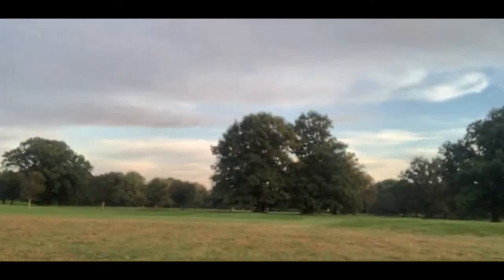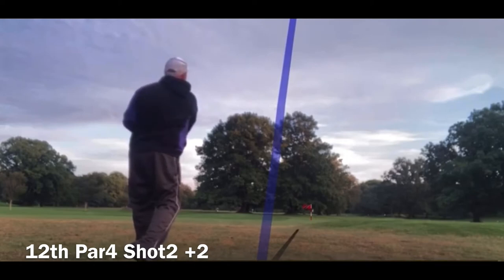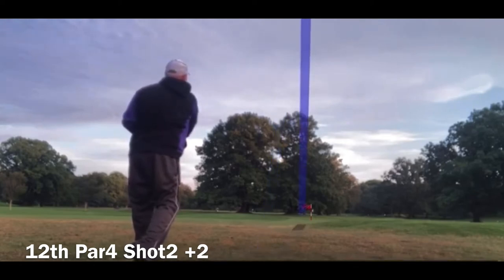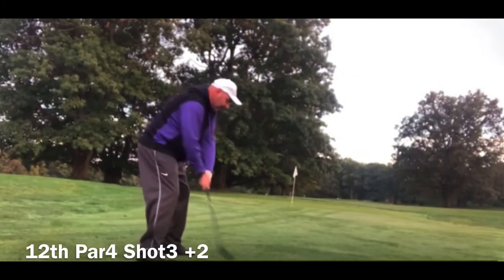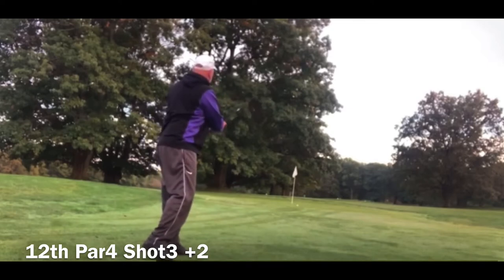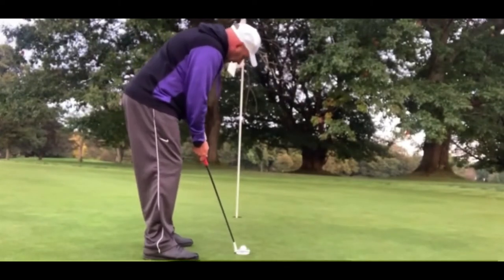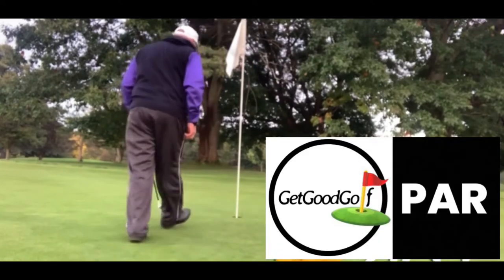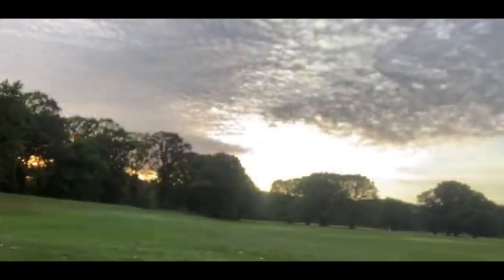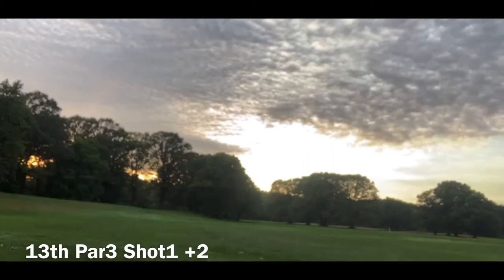Okay, I got about 115 yards. I'm gonna hit a little baby pitching wedge hybrid. Okay, 153 yards — I'm going to hit an eight hybrid. My eight hybrid is a 36 degree hybrid.